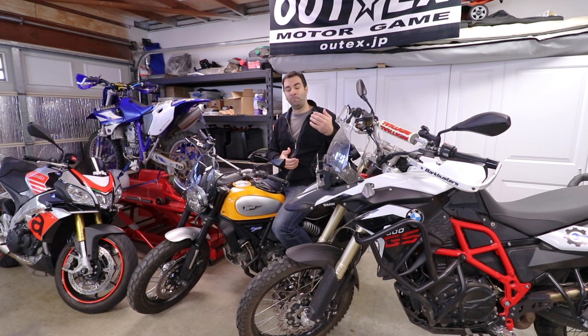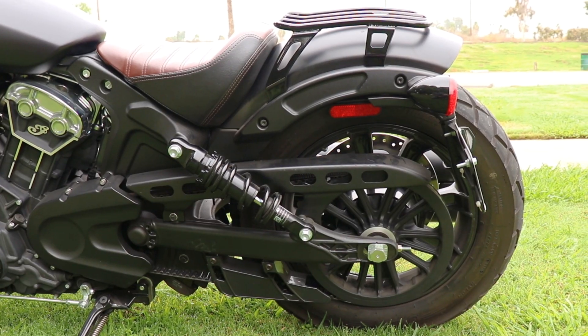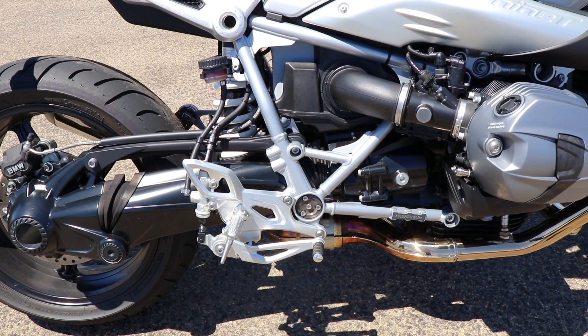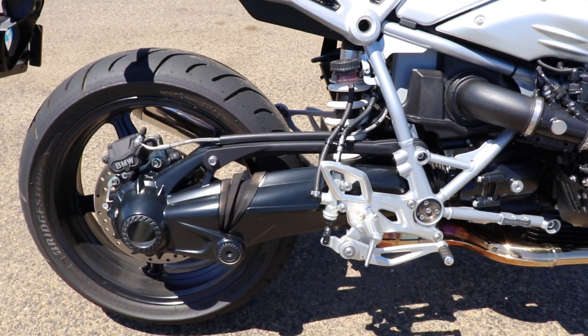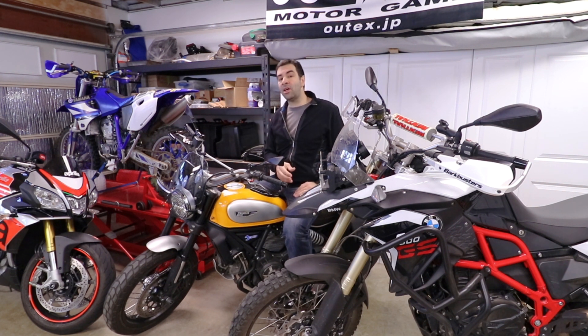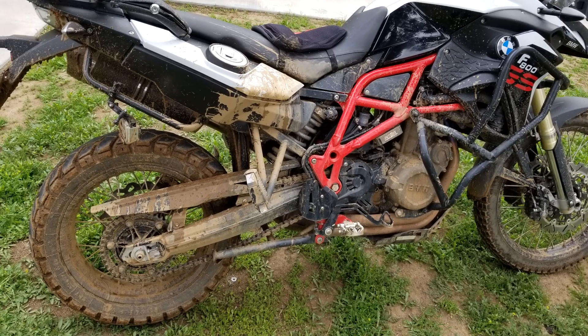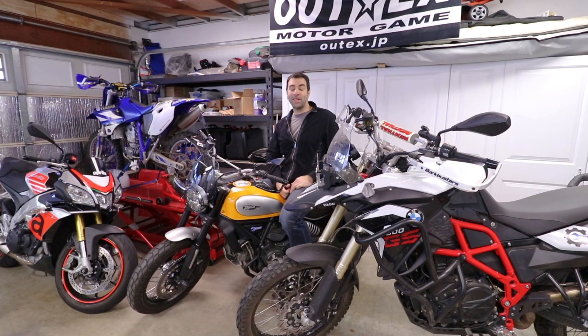Mostly because they do not have a chain. For example, Harley usually uses a belt-driven system, or some BMWs have a drive shaft rather than a chain. How often you need to do this will wildly change depending on your riding style, where you ride, and where you live. If you live where it rains a lot or ride in the mud rather than the street, you'll obviously have to do it more often.